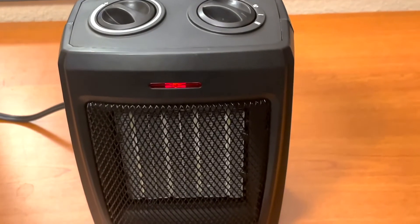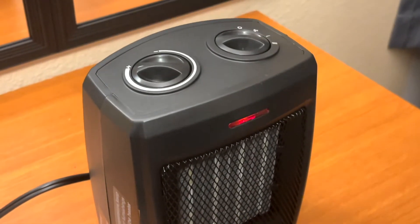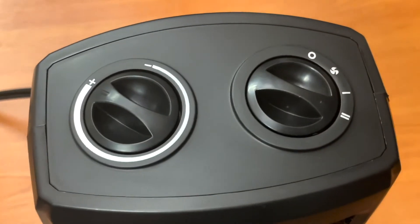At just under $30, this is a great heater. It produces a lot of heat, it's very compact, very sleek, and very portable — you can easily move it into other rooms. I would highly recommend this product.